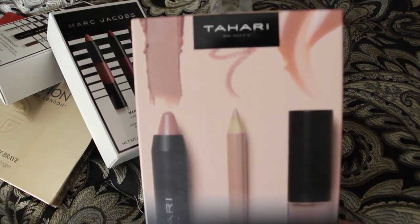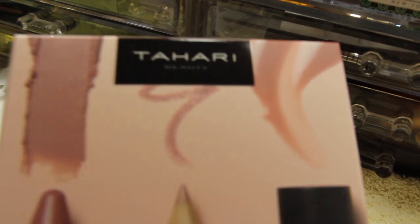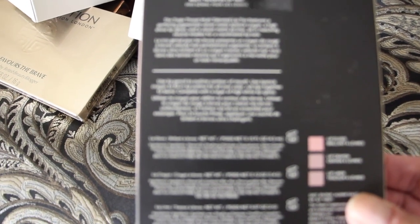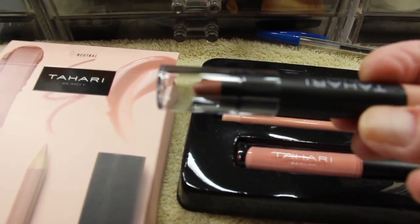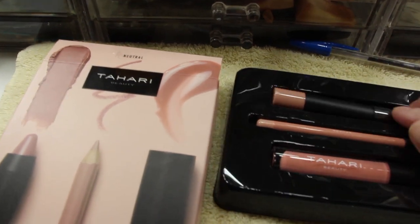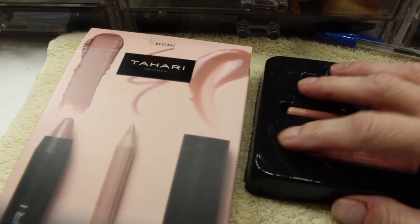This is a nice neutral color too — it's actually neutral, the Tahari. Very pretty. I guess it's called the Lip Trio. You have the lip liner, the pencil, the gloss. Here's the lipstick, the lip liner, and the lip gloss.